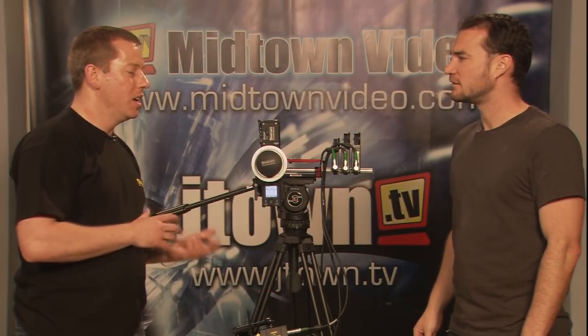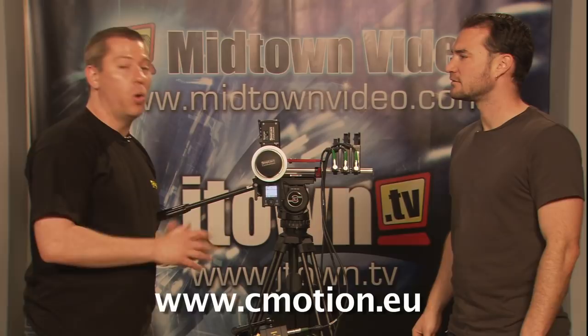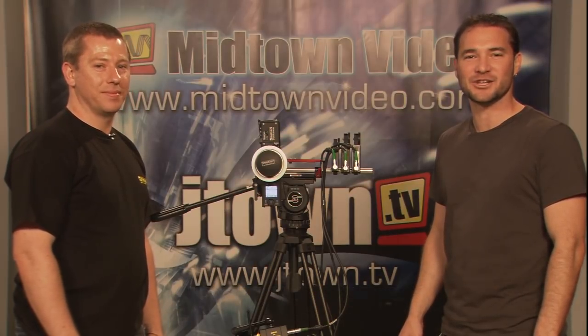Thanks again for coming in to show off this gear to us — I think it's totally awesome. Why don't you tell me what it is we're looking at again? We're looking at the C-Motion wireless lens and camera control systems. If you want any further information on the products, please visit our website at www.cmotion.eu. And if you want to pick up a unit for yourself, come and see your friends at Midtown Video, www.midtownvideo.com. Thanks again for watching everybody — we'll catch you next time on the Dot Video Show with Jesse Miller. Bye.